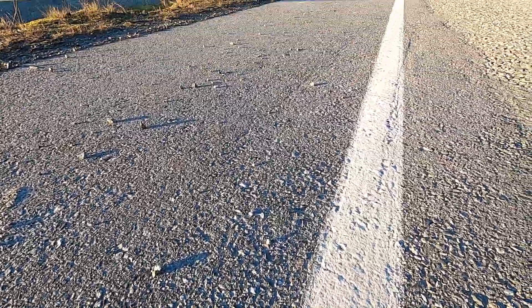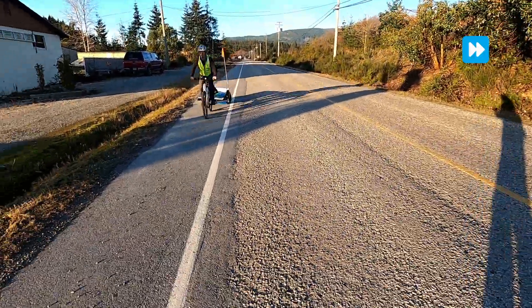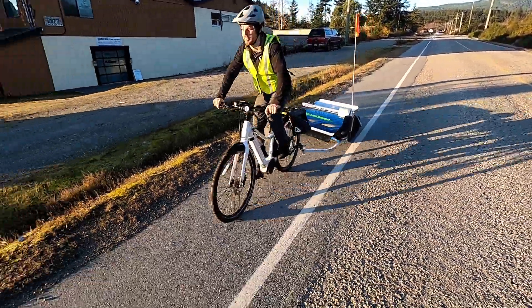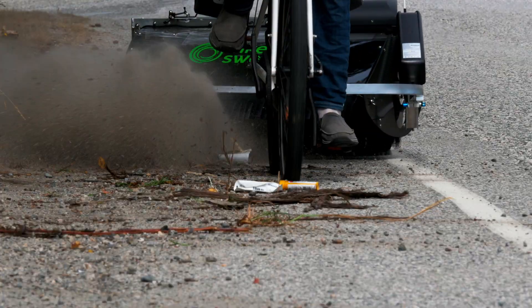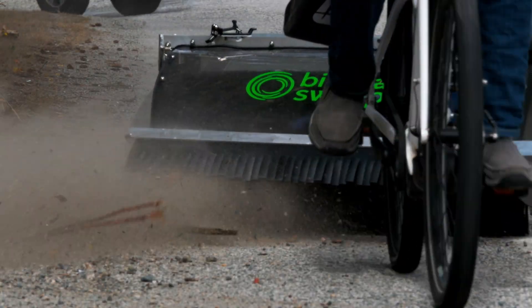Bike Lane Sweepers are an eco-friendly and cost-effective way of sweeping bike lanes and making cycling safer for everyone. They're easy to set up and use, and the battery lasts a long time — up to four hours depending on the type of debris.